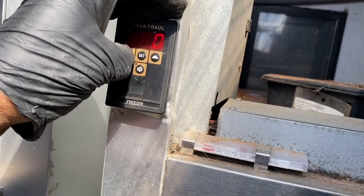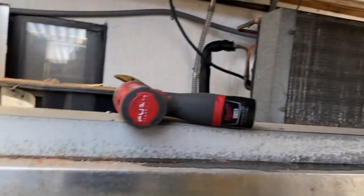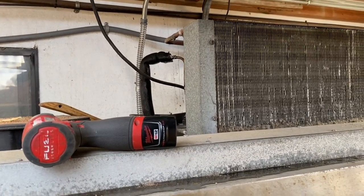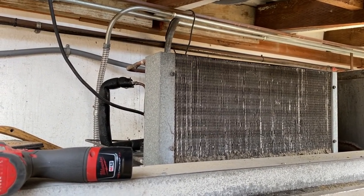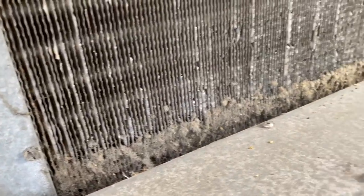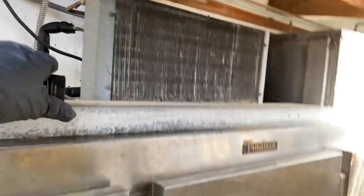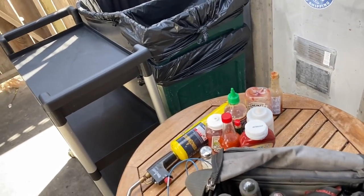The box is coming down now. So that was a bad evaporator sensor causing iced-up coil. This condenser needs a little more cleaning out — looks like they tried to clean it. My little brush will get in there pretty good. And that makes for a fun little day.